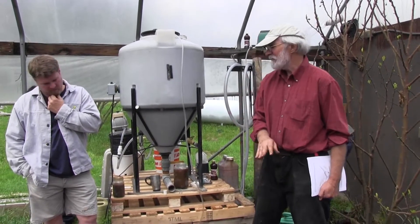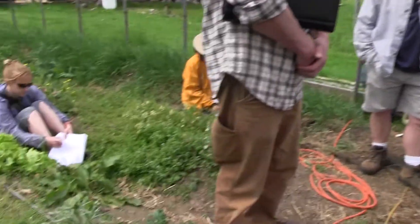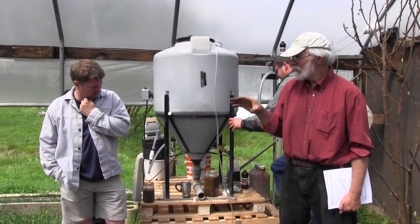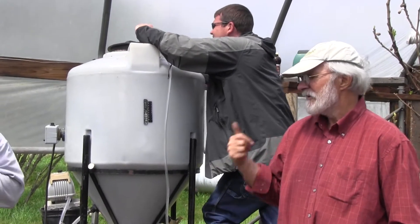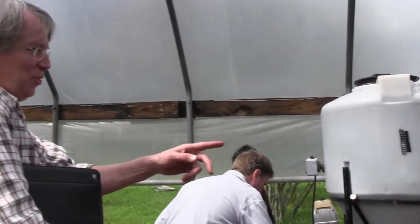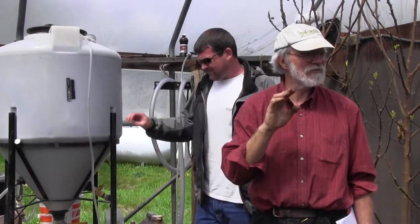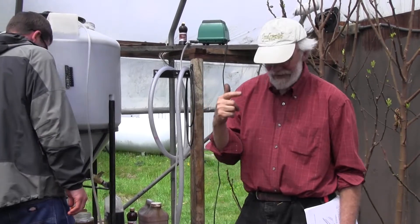So: compost, 20 pounds, one shovel full of good garden soil. Into that mix — the stuff that's going to be too fine to go into solution, too gritty — into that compost I mixed Leonardite. Leonardite. Humic acids from shale, North Atlantic kelp, and azomite.